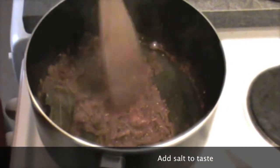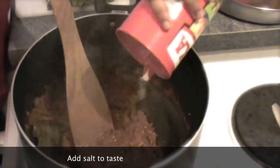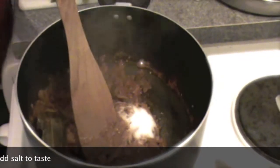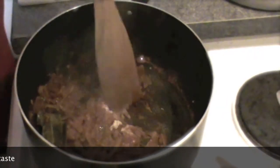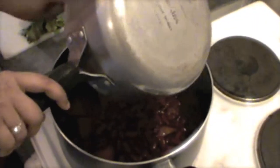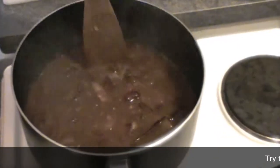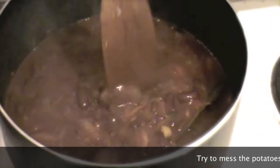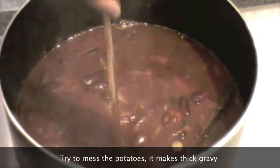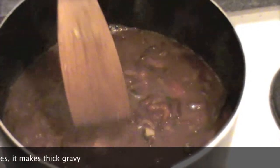The tomatoes are cooked. Now add the boiled red kidney beans with this masala, and try to mash the potatoes so that we will have a thick curry in this rajma. Otherwise the rajma looks very separated and doesn't mix with the water very well.